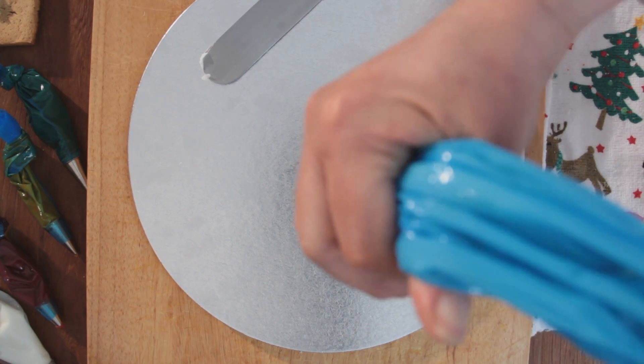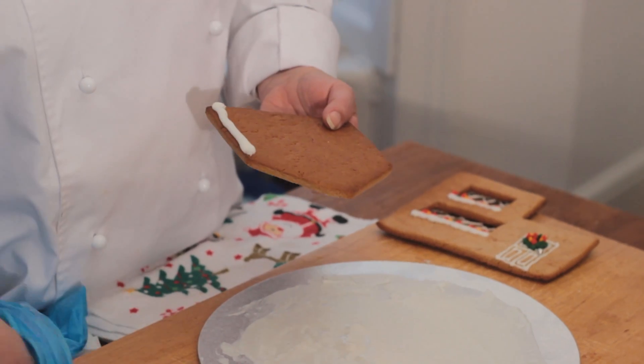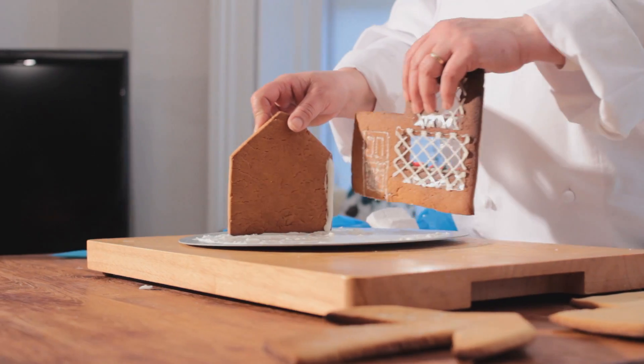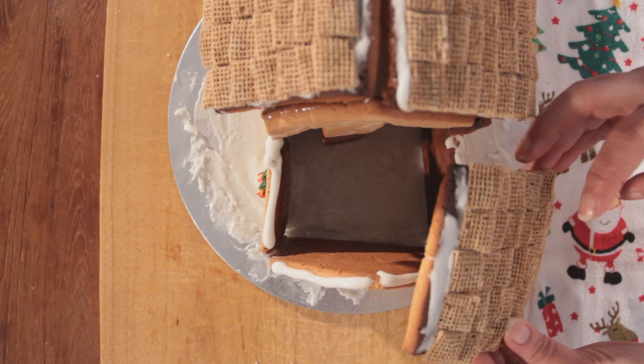Before assembling the house, the base is covered with icing to act as cement for the building blocks. The borders of the walls are prepped and carefully stuck together, two at a time. Once the four walls are stuck, we move on to the roof.